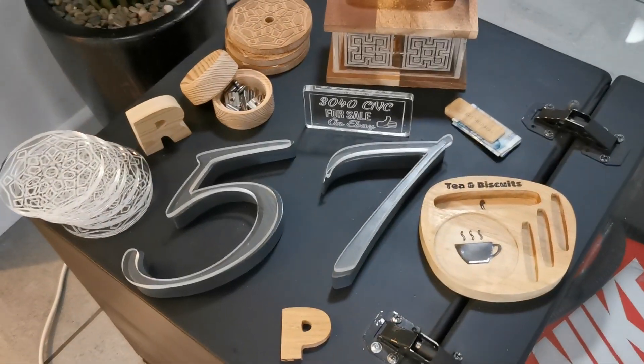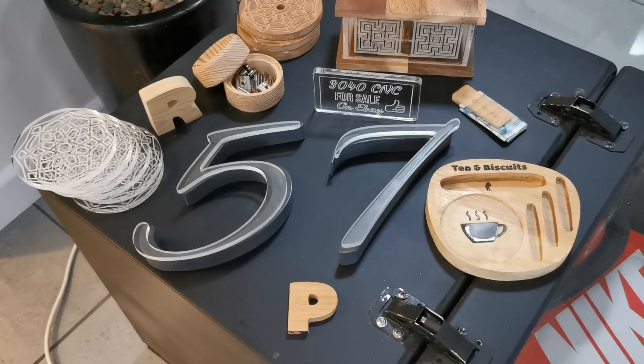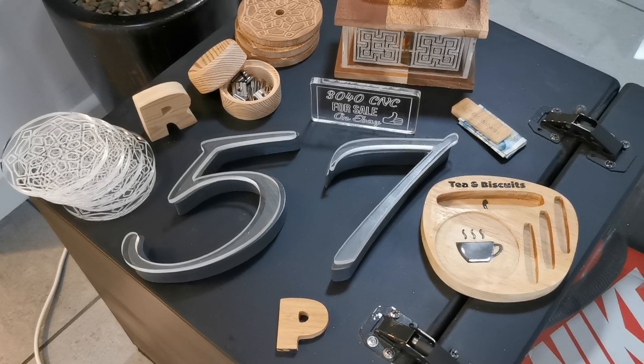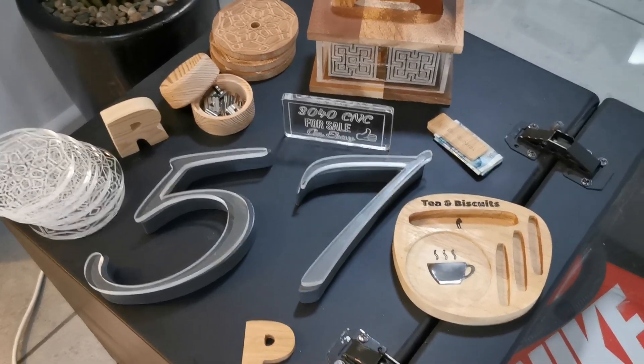I've got a question about using the CNC machine and how capable it is — is it just a pure hobby toy, or can you actually do anything useful? I thought I'd do a very quick video on the things that I've made so far, and I'll quickly talk you through them.